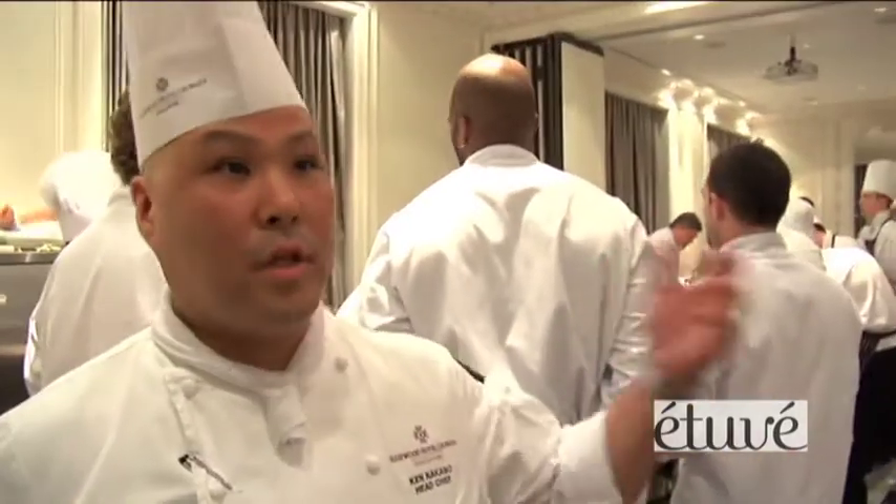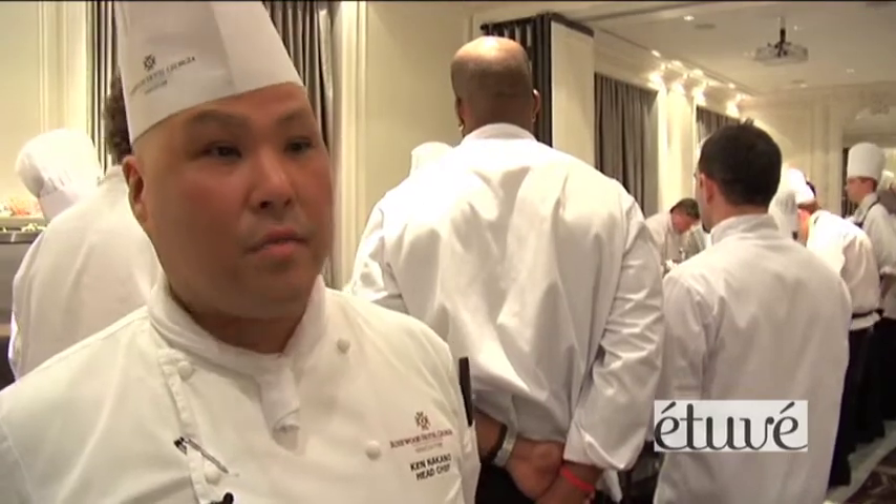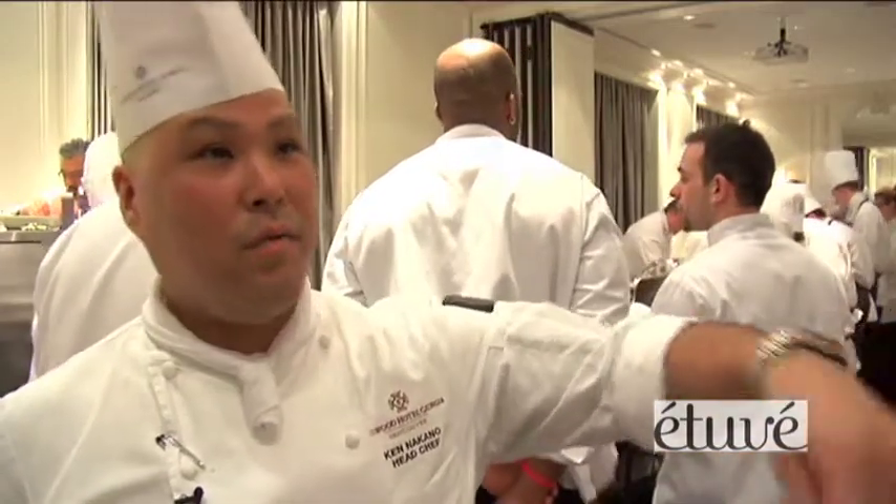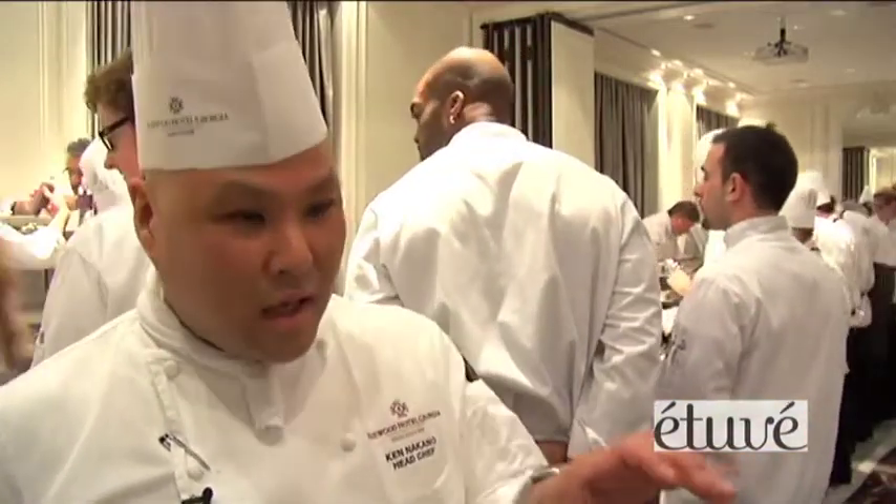I think most of the people in this room have been doing it before it got really popular. They were doing it using saran wrap, an induction burner, a wooden spoon, and a timer with a probe in it. We used to do that years ago and try to cook it low and slow and control the temperature.